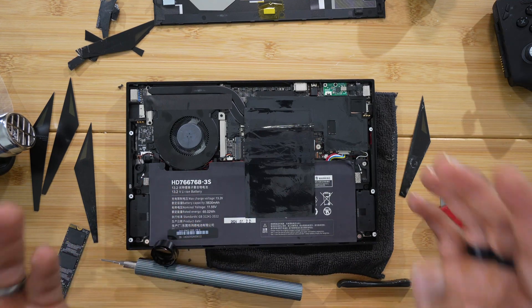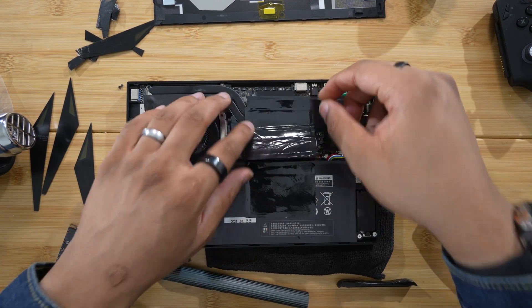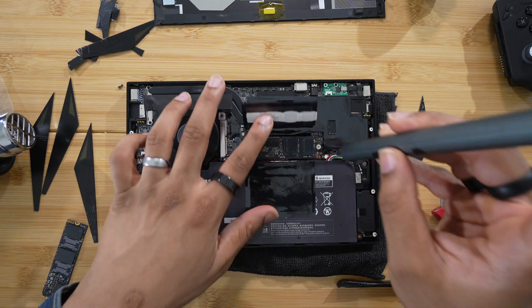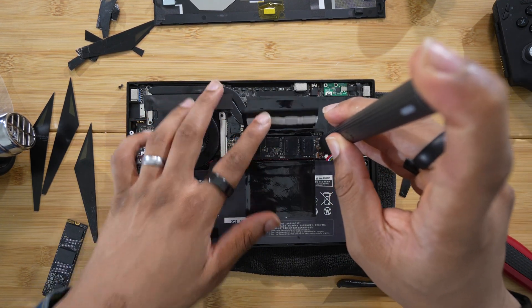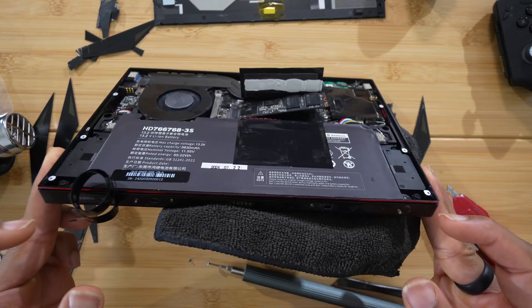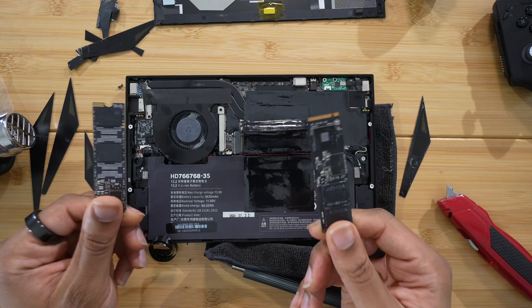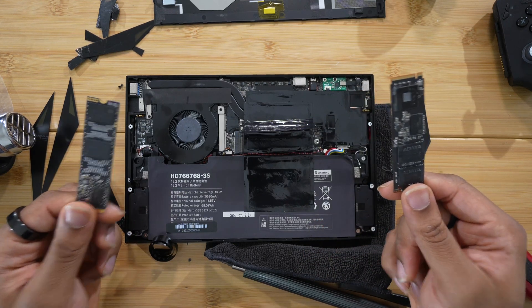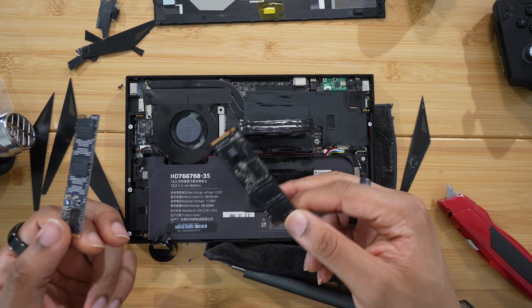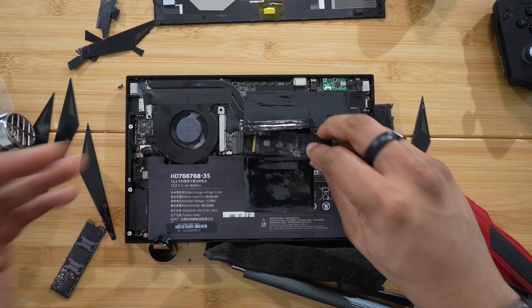Now, getting to the SSD is pretty simple. There's just a little bit of thermal tape here, and here is the SSD right there. We got in — the hard part is over. You can pretty much just unscrew this one screw that's holding the SSD in place. The SSD pops up and then you can pull it out. Get your replacement and you are good to go. Once you get inside, the SSD is like pretty much right there and your troubles are over.